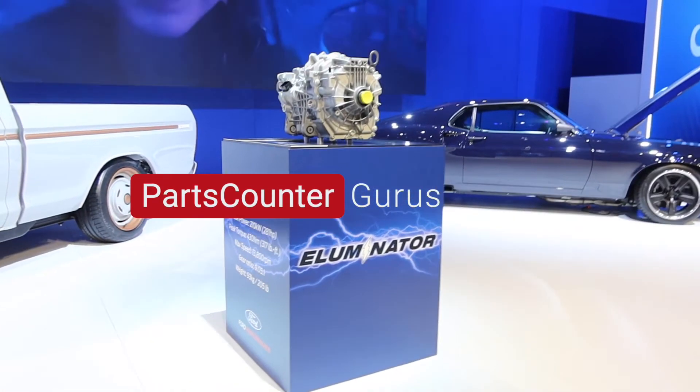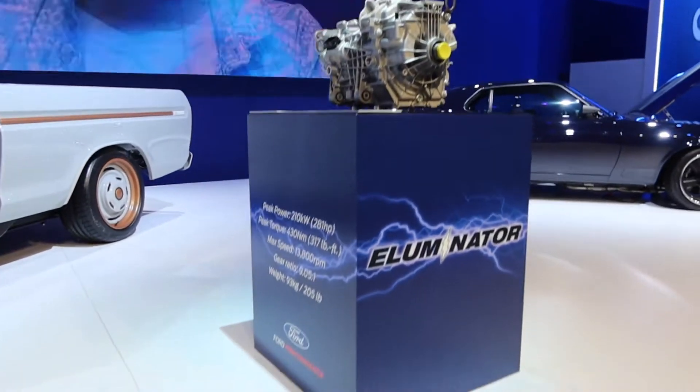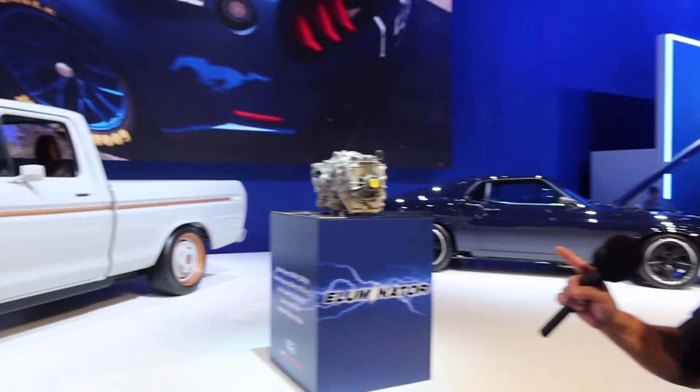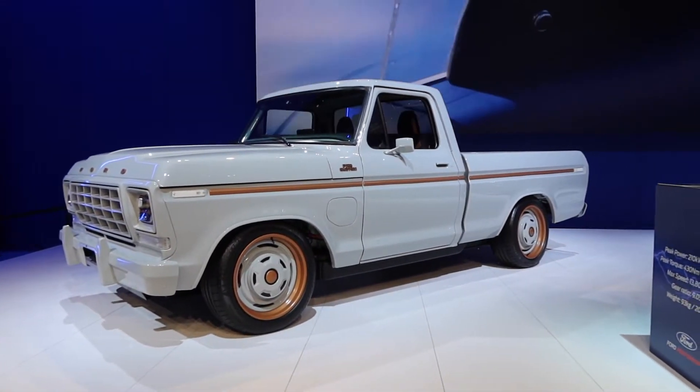This is the Illuminator. This thing weighs about a little over 200 pounds. This is the same motor they used in the Mustang Mach-E, but what they did is a custom build right here on this 1970 F100 custom pickup truck. It's all electric.